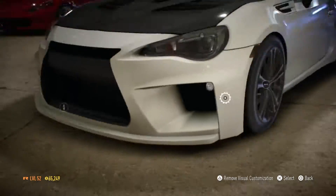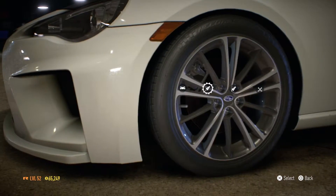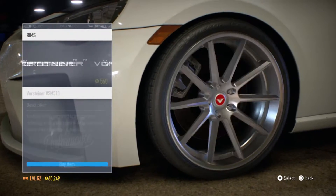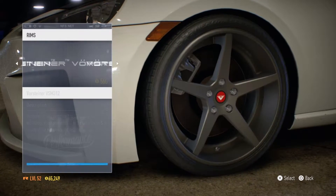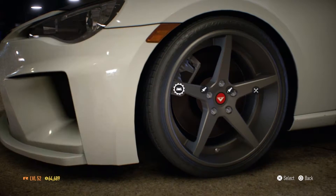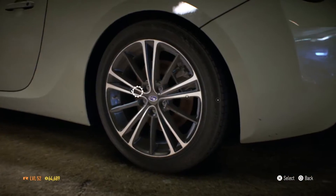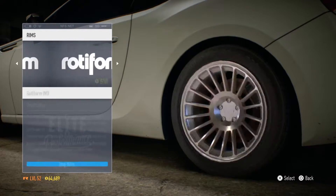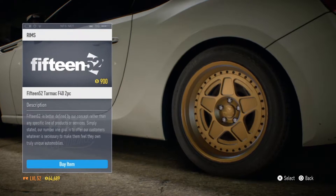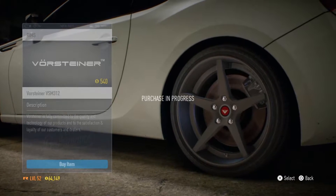Front cannons — can't put any on there, so that's fine. Now rims are a big part of a car — they completely change the outlook of it. I'm thinking maybe some of these — the VSM 312s — okay, we'll go with those. We need to put those on the back as well before we change the color so they're all nice and symmetrical. VSM 312s — there we go, perfect.